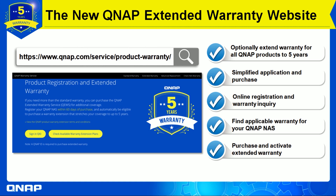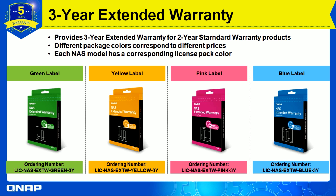The website lets you optionally extend the warranty for all QNAP products to five years. It is a simple application and purchase method where you can find everything you need to know. Also make sure you go there and read the product warranty extension terms and conditions on our website first.